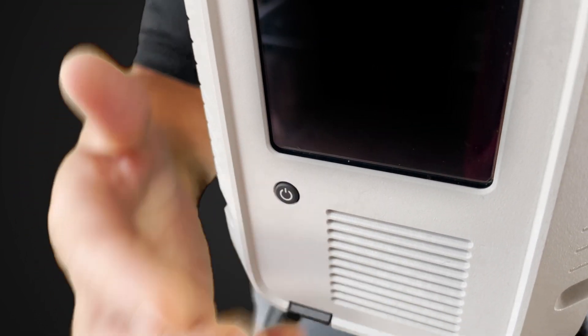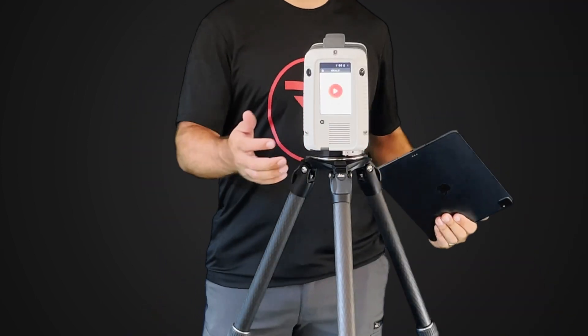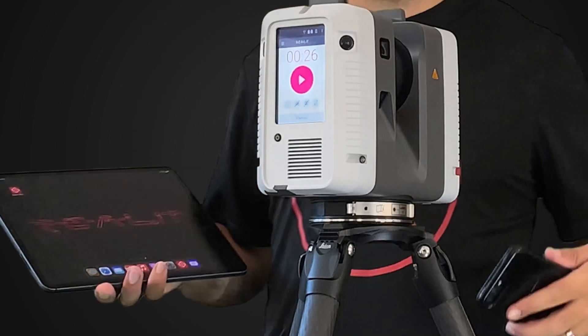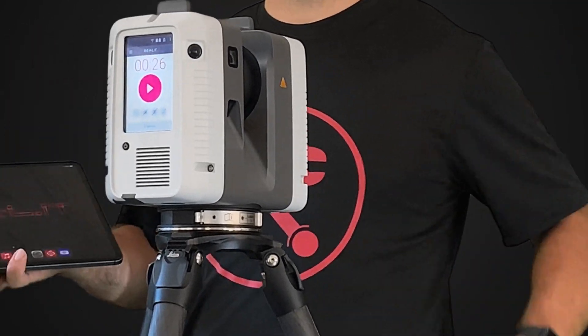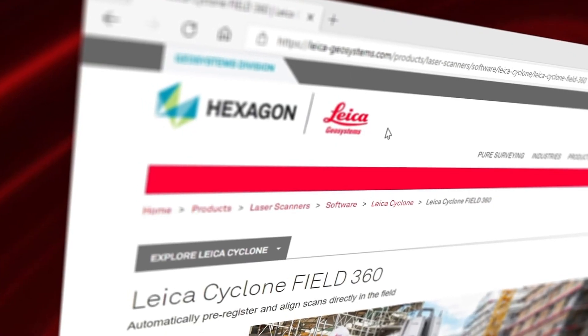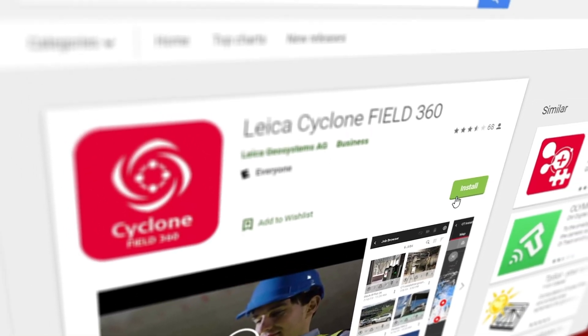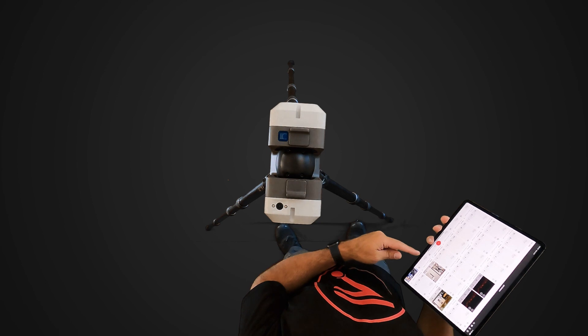Now let's power the scanner on. You can control the scanner using the on-screen controls here, or you can use your tablet or smartphone. It works with the Cyclone Field 360 app, available for iOS and Android devices. Today I'll show you how to use this app using an iPad.